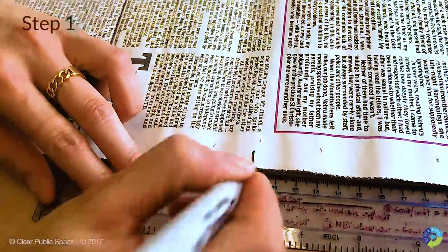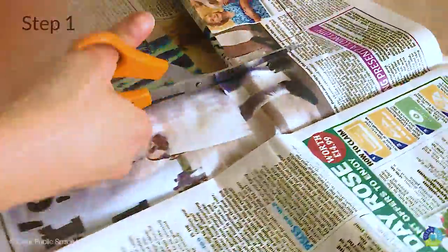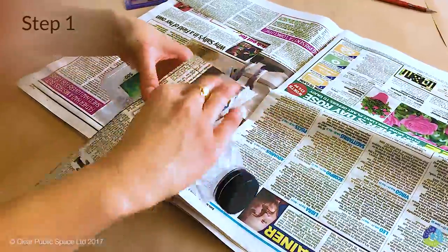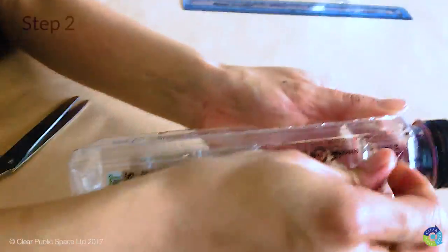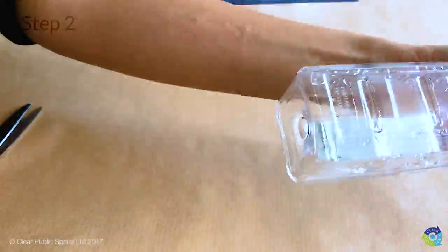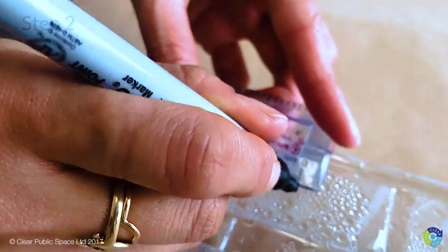Measure on the paper, measure across, take your scissors and cut the shape out. Check to see if it fits around the bottle. Step two: remove all the labels from the bottle and decide where you want your money slot.